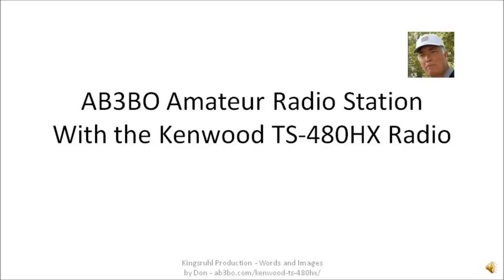My name is Don Morgan. I'm an amateur radio operator. This is a slide presentation of the AB3BO amateur radio station.